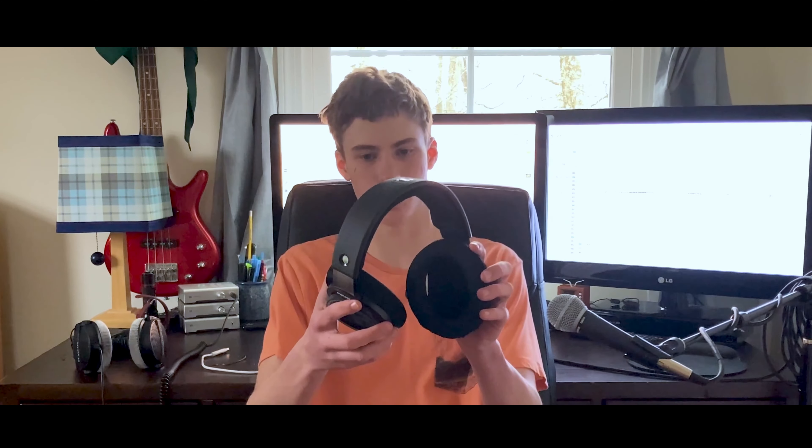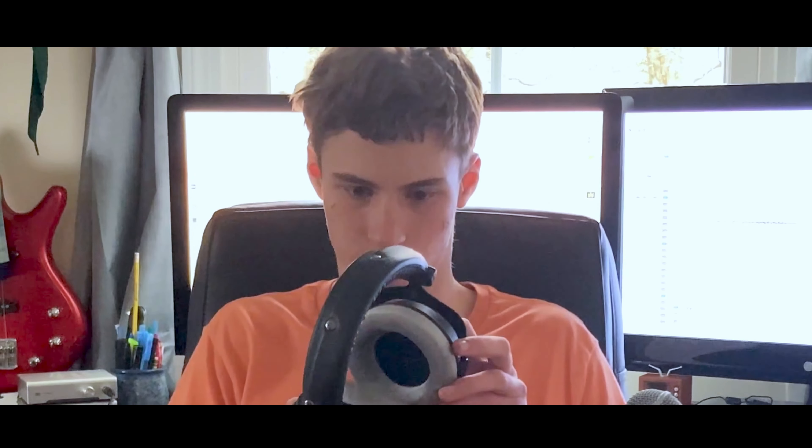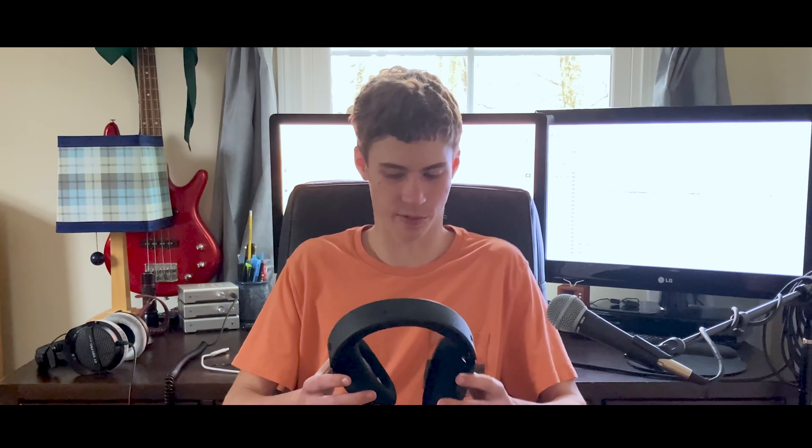The pads are oval-shaped, which is the best shape, and most headphones should be using it by now. It's just so much more comfortable than straight-up round pads like a Beyerdynamic. The pads and the headband strap are made out of this fabric material — kind of feels like the backseat of a 2006 Nissan Pathfinder, honestly. The pads by themselves are a little shallow, and my ears do touch the inner foam, which gets irritating much faster than you'd think.